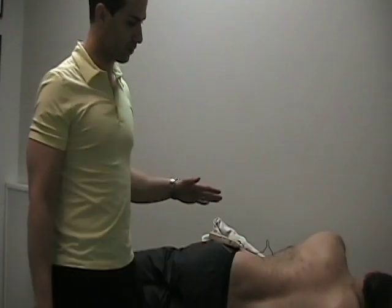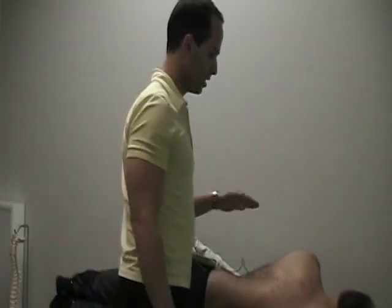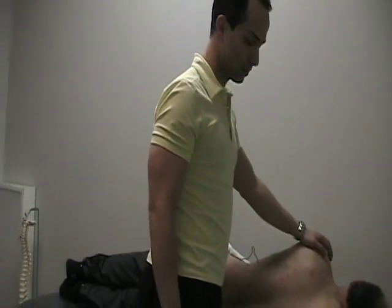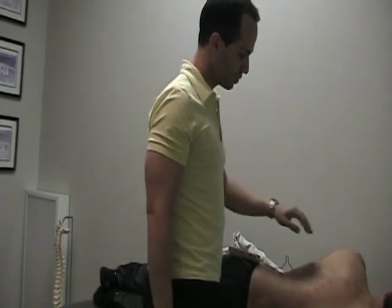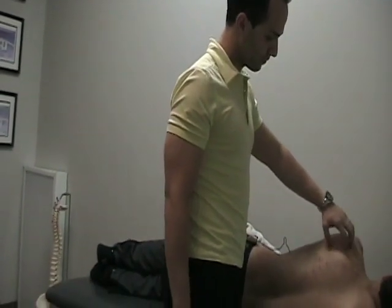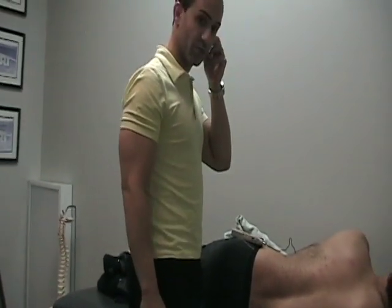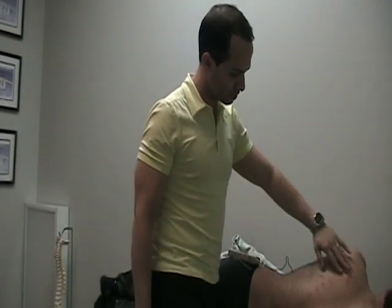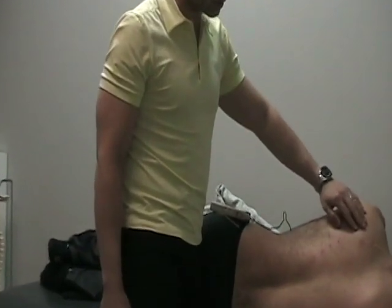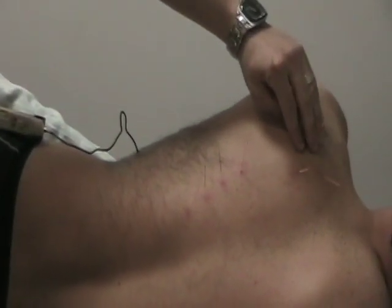Here we have a case with a golfer who is having trouble with scapular stability, which is leading to some posterior or superior glenohumeral shoulder joint impingement. We've already done some treatment which included active release of all the scar tissue in the rotator cuff muscles, and now we're on to the activation rehab stage. I'm using acupuncture needles to stimulate the nervous system — specifically the nerves serving the major scapular stability muscles.